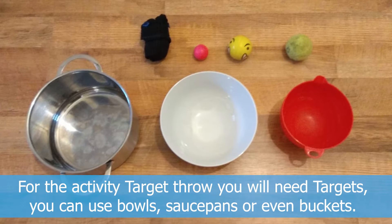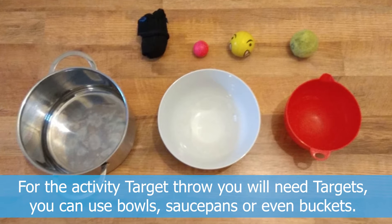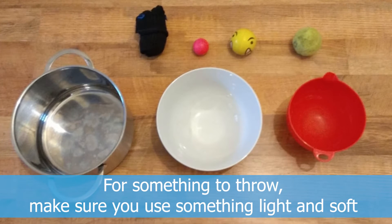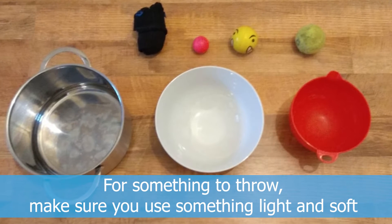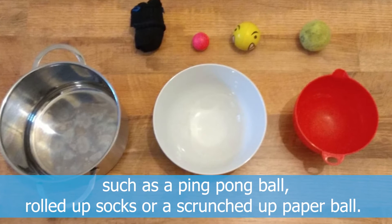For the activity target throw, you will need targets. You can use bowls, saucepans or even buckets. For something to throw, make sure you use something light and soft such as a ping pong ball, rolled up socks or a scrunched up paper ball.